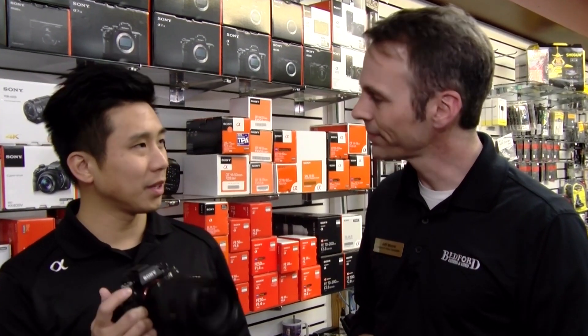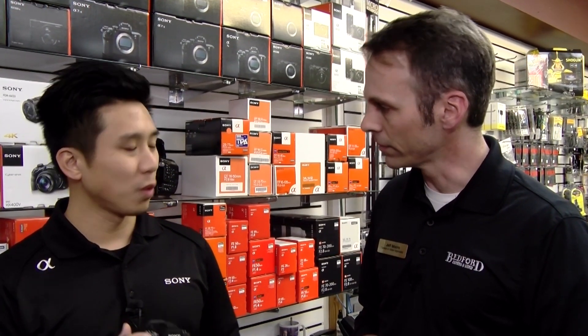What improvements have Sony made regarding the Alpha 9? The biggest improvement we've made is we've incorporated a brand new sensor. We've got a 24 megapixel full-frame stacked backside illuminated image sensor. This camera and sensor combination is really key for sports and action because of its speed and capability.